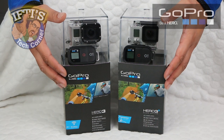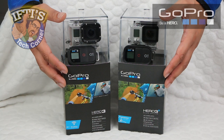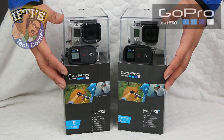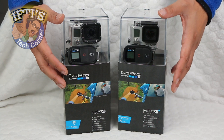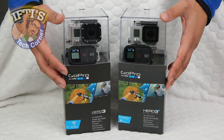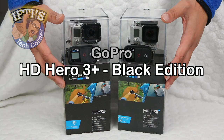We've taken a pretty extensive look at the fantastic GoPro Hero 3 and covered the camera as well as its accessories in some detail. I'll leave links to these in the description below. However, now we have a new GoPro released almost like a silent update. Welcome to Iftis Tech Corner where today we'll be looking at the new GoPro Hero 3 Plus Black Edition.